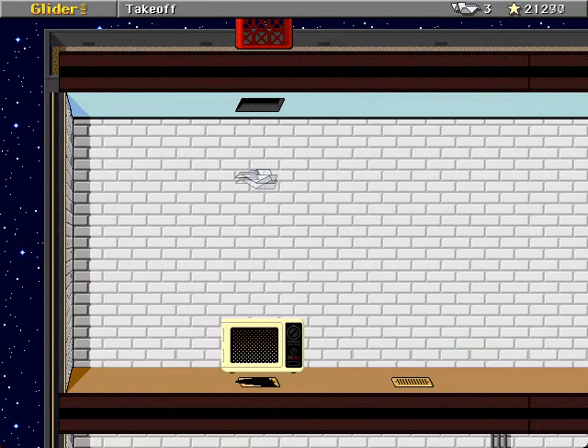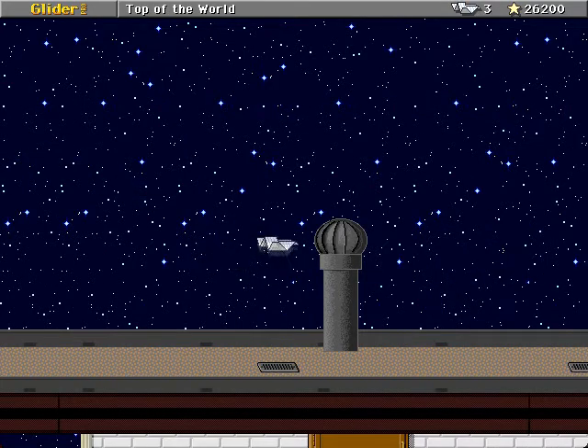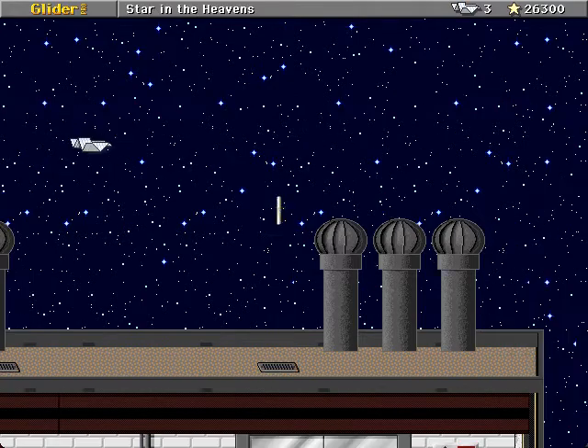There's the third star. Now, dear heavens, whatever you do on this part, do not go left. We will demonstrate why at the end. Unless you wanted to try and get extra points and then go through the rest of the house.